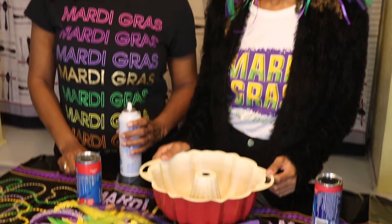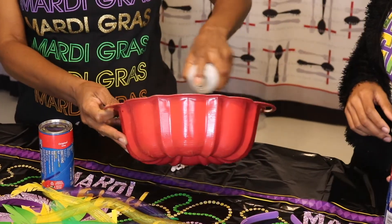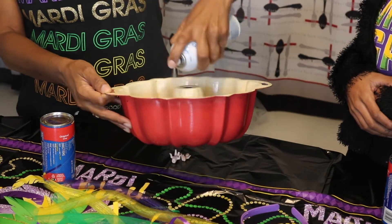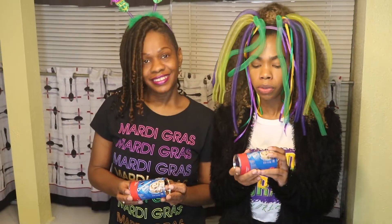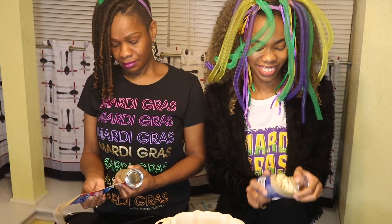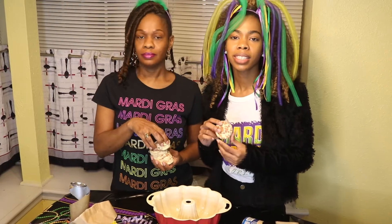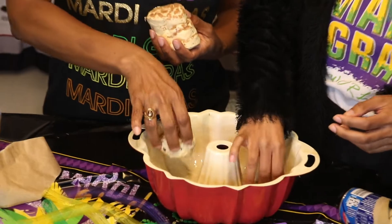So step one, we're going to go ahead and spray our bundt pan with some Pam. Then pop open our cinnamon rolls — it's five in each. So we're going to put these cinnamon rolls in the pan face up.